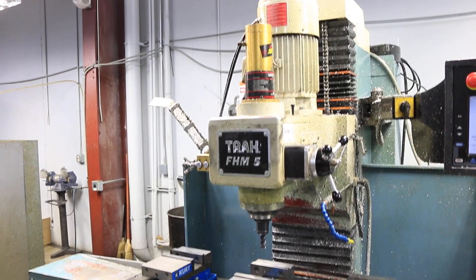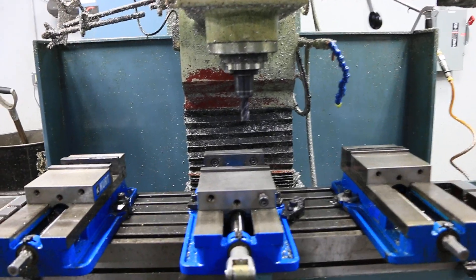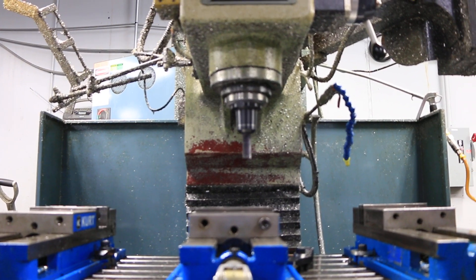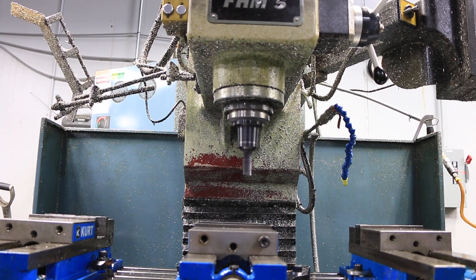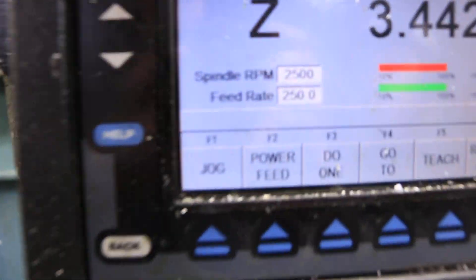Start your spindle. This again has the variable speed spindle — it's 1,200 RPM. That's 1,750. That's 2,500 RPM. Spindle runs very nice.